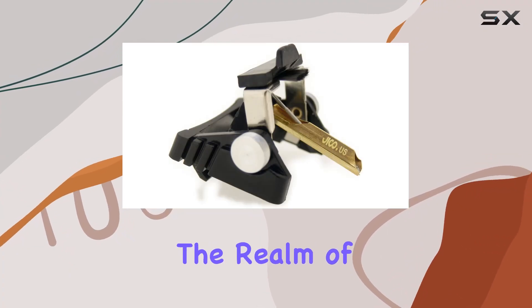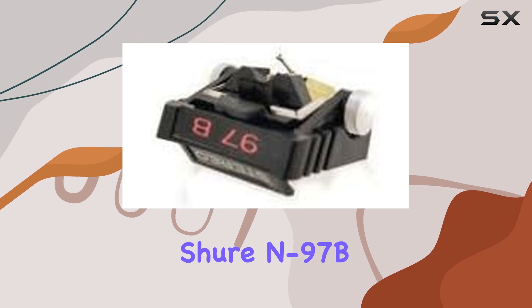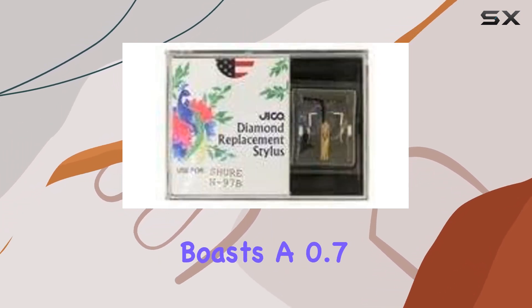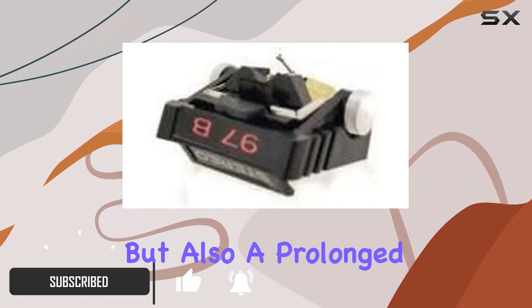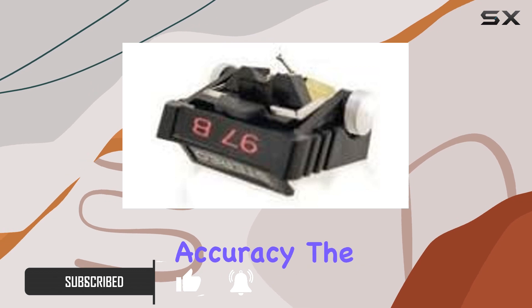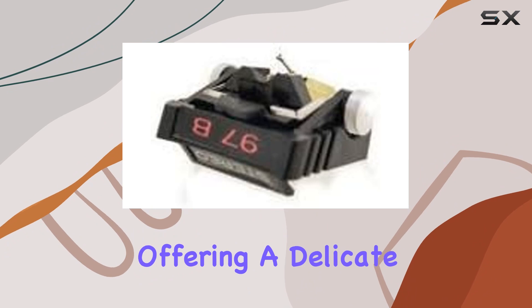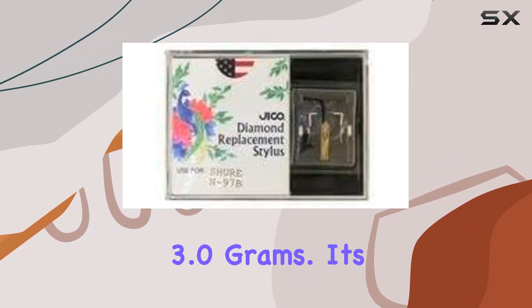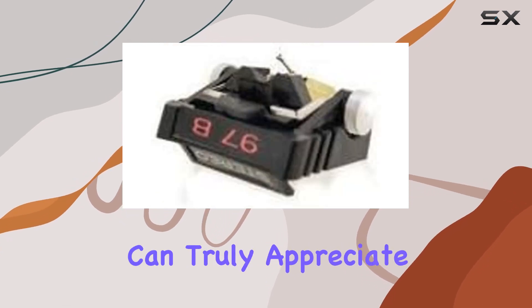Today, we're diving into the realm of audio perfection with the Jiko replacement stylus for the Shure N97B. Crafted in Japan, this stylus boasts a 0.7mm conical diamond tip, ensuring not only high fidelity but also a prolonged playing life with exceptional accuracy. The lightweight aluminum alloy cantilever adds to the finesse of this stylus, offering a delicate balance for optimal tracking force ranging from 1.5 to 3.0 grams. It's a meticulous design that audiophiles can truly appreciate.